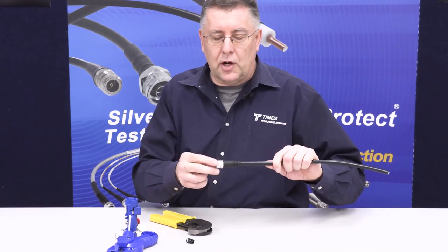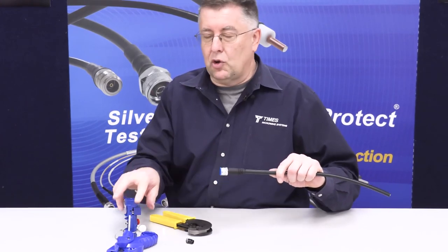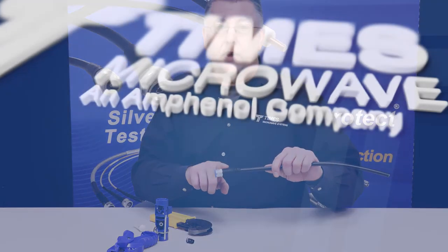We have over 50 connectors now for LMR400 that are X-Series, all work with the tool, all work with the boot. Thank you.